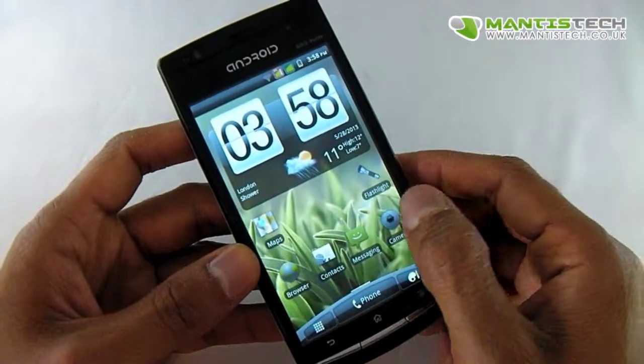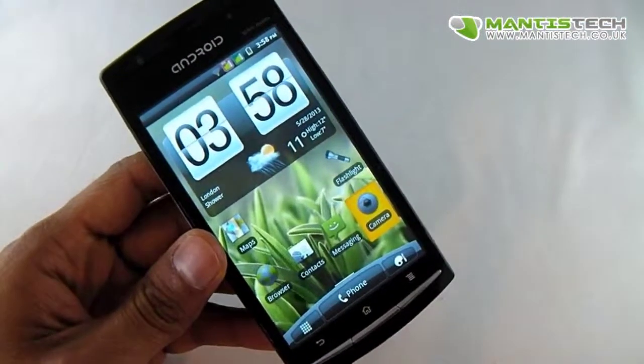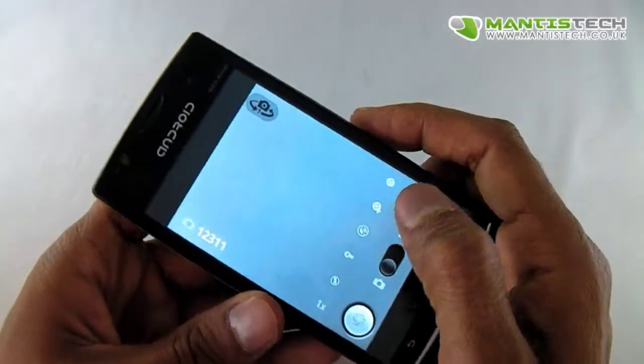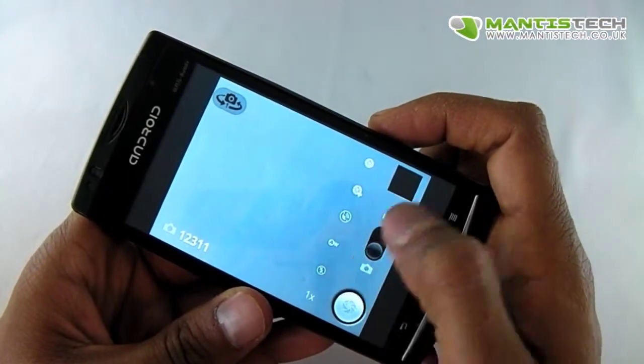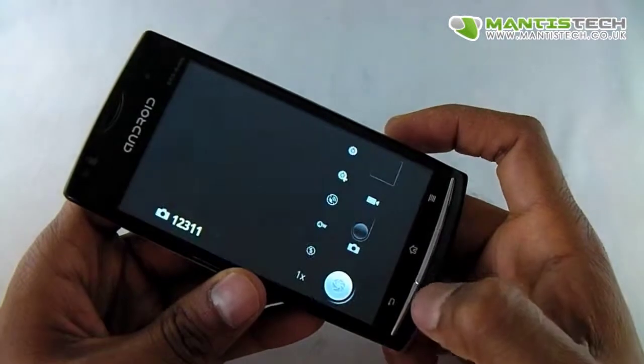This also has a camera obviously — we've got a front facing and a back facing camera. It's got all the general things that you'd expect from a mobile phone camera. You've got all the settings there to change the resolution, flash and things like that. And you can switch it to the front camera as well.